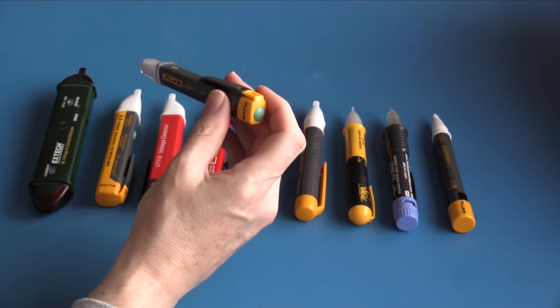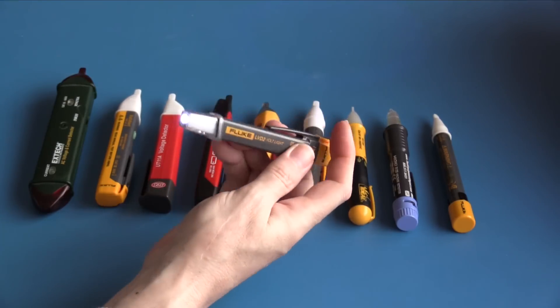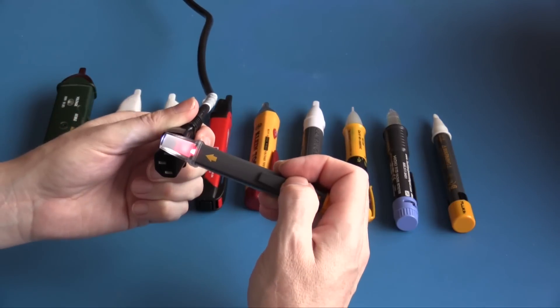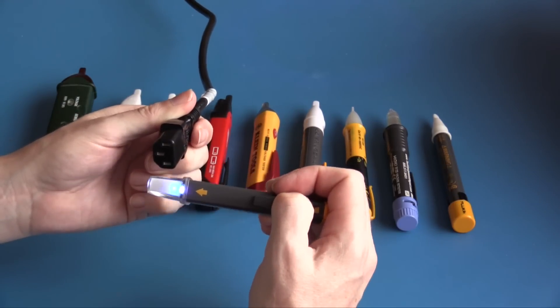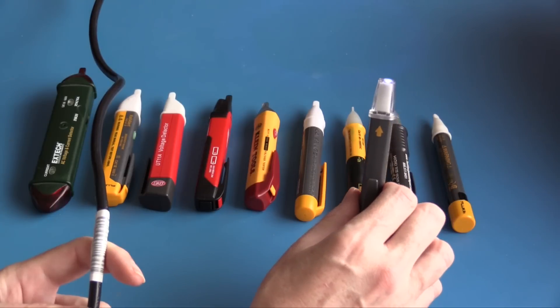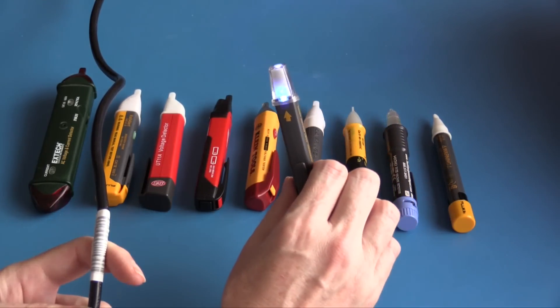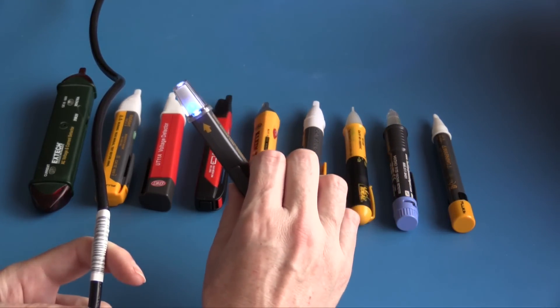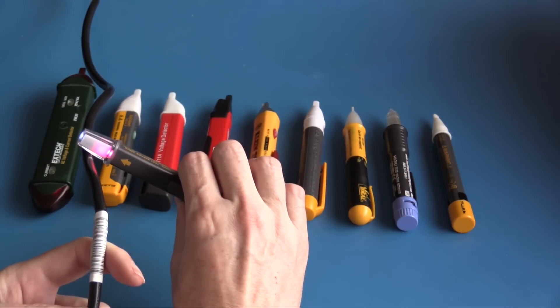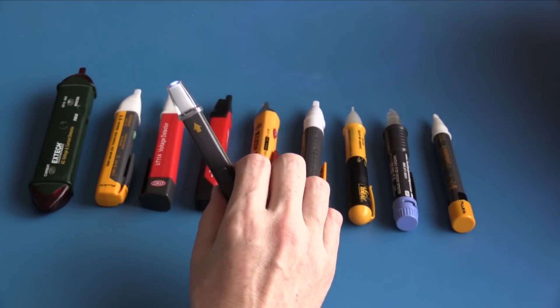Finally, I have the Fluke LVD2 — this is really more of a torch that also incorporates a non-contact voltage tester. When turned on, the torch is always on. On the live conductor it glows red; on neutral it glows blue; it also glows red on the live cord. As this tester comes into close proximity to a live cable, it transitions from a flashing blue to a solid blue, then a flashing red through to a solid red.